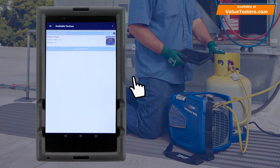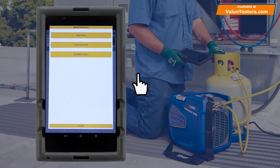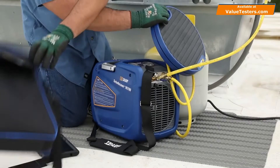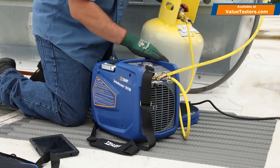Click on the gear icon above the scale image. From this screen, you can tear or zero the scale, turn off the scale, or recalibrate the scale if the factory calibration is compromised. With the recovery cylinder placed on the scale, the scale can be zeroed.